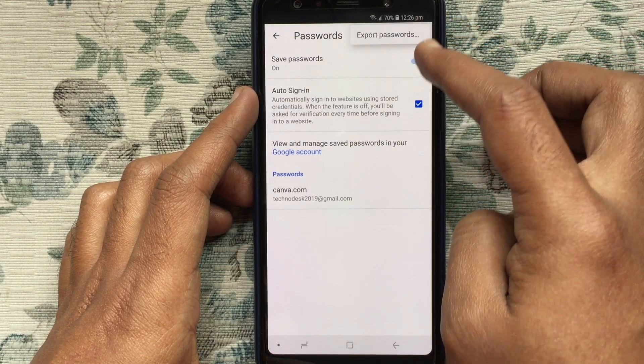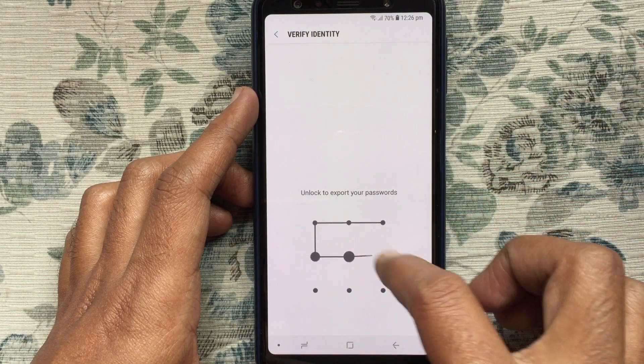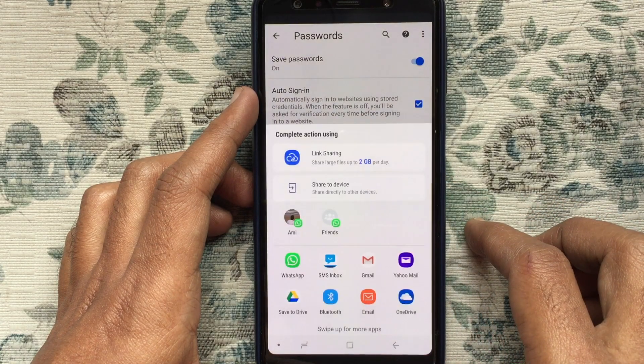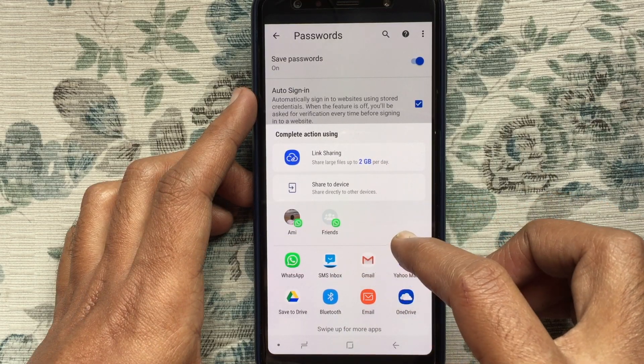Tap on Export Passwords. Unlock your phone. Here is the warning: your passwords will be visible to anyone who can see the exported file. Tap on Export Passwords, then tap on Save to Drive.